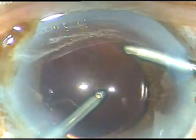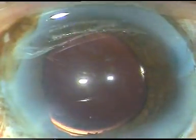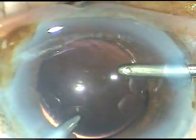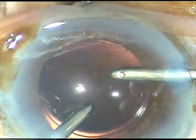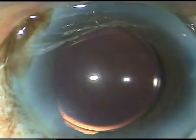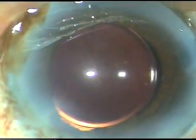Colleagues, we must have courage in our hearts to do such cataracts. Even with a very high-end machine, we have to be very cautious with these cataracts. Thank you very much for your attention — I hope this video will help you in developing your surgical skills.